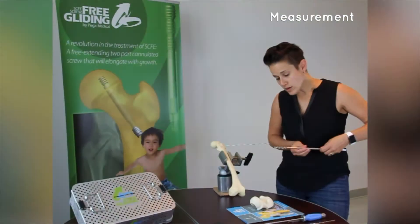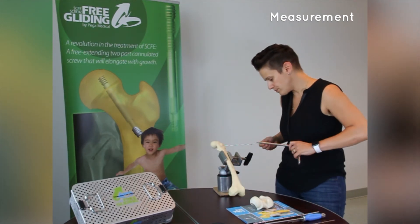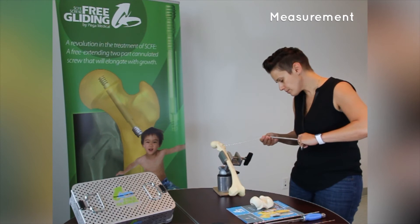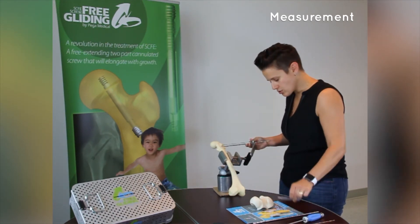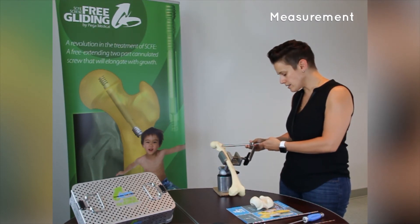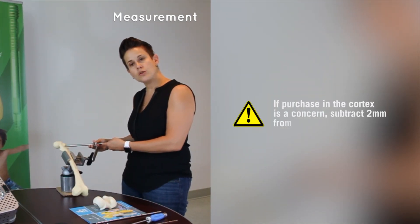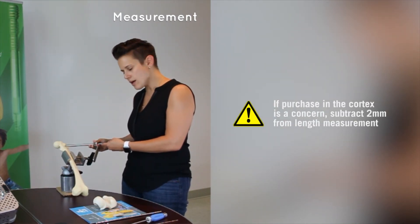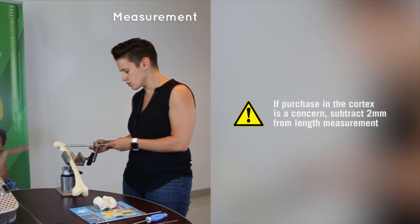Measurement. Once the wire is in good position, you want to measure it. You're going to use this guide all the way down to the bone, and then there's a measuring tool that goes on the wire. Where the wire ends, aligned with the number, is the length of your screw. You should remember to remove two to three millimeters of length, so that you will have an appropriate purchase with the male component of the screw, which we will show you later.